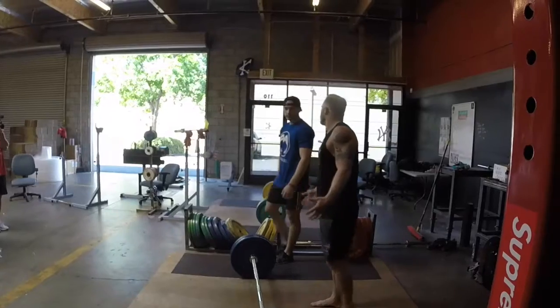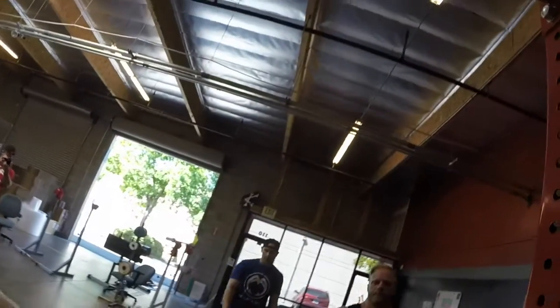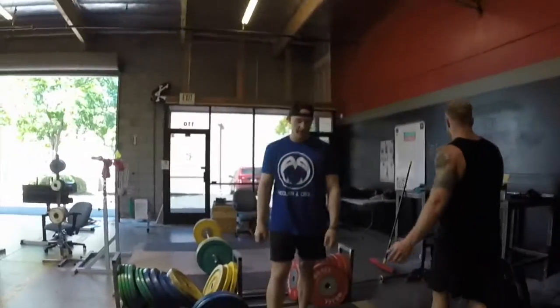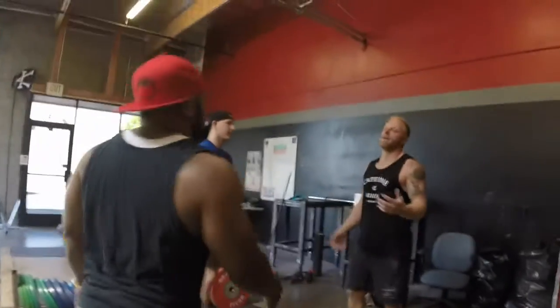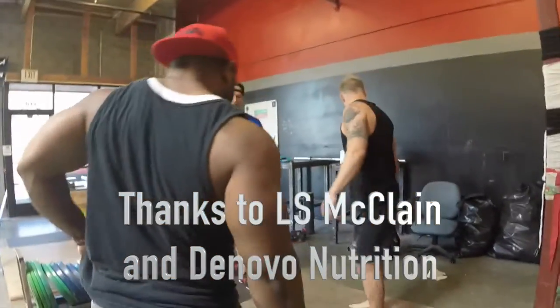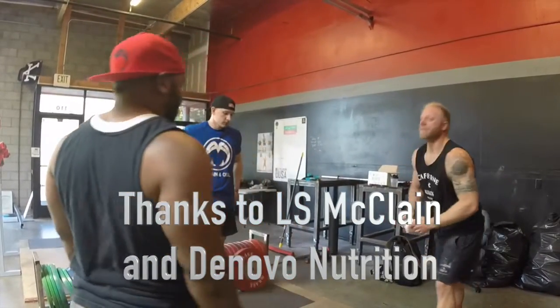It looks good. Awesome, thank you very much. Hey, thanks for coming by guys — lots of fun, great job. While you're here, might as well learn something. We'll get some footage, throw it up online.